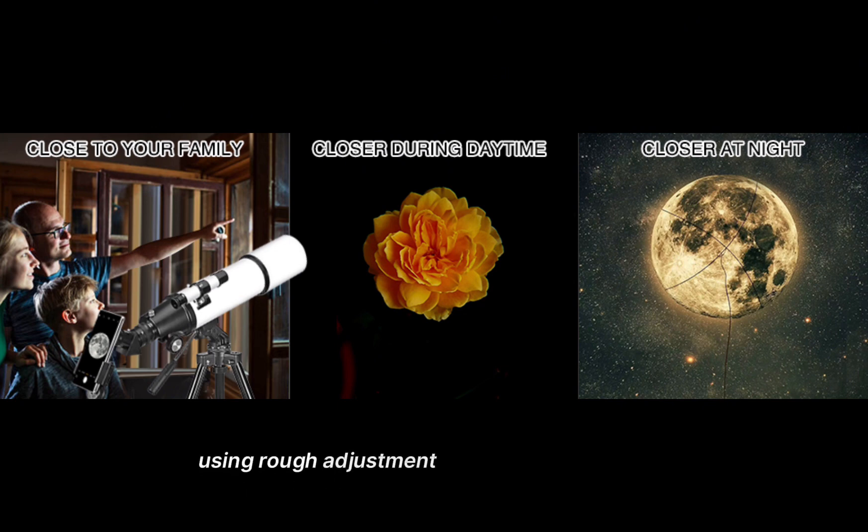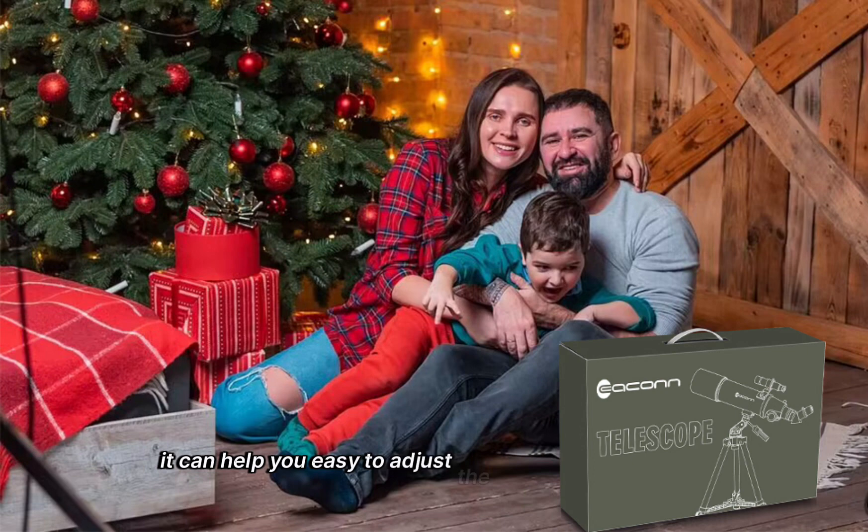The Eken Telescope is equipped with a Rough Adjustment and Positioning Gimbal with Scale. It can help you easily adjust the altitude and azimuth, making it more comfortable to move and point wherever you want.